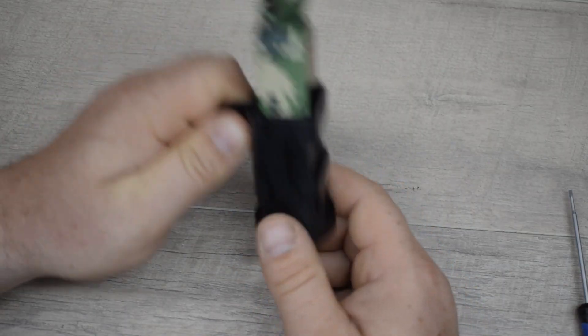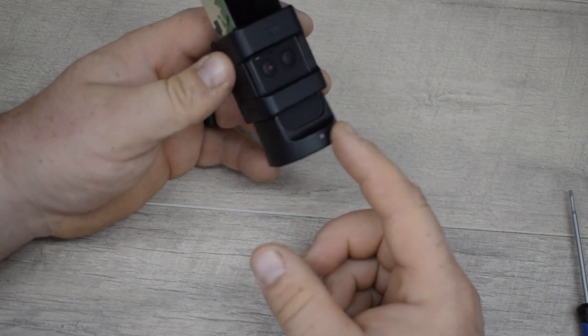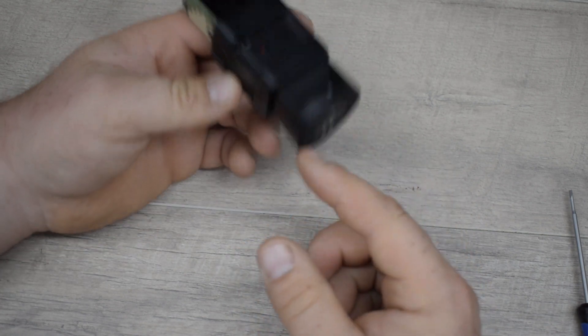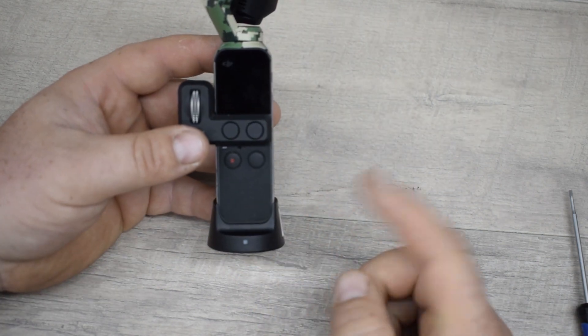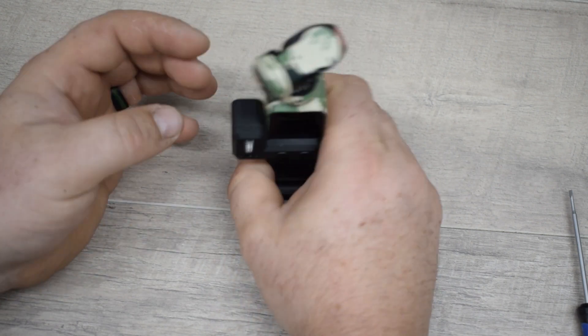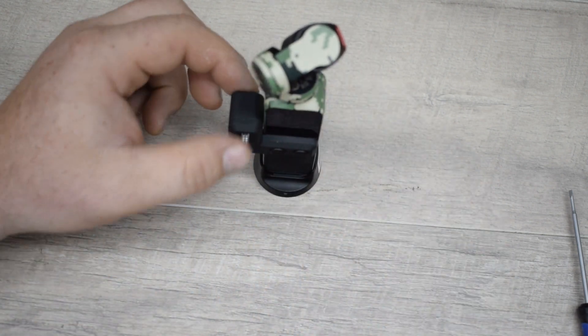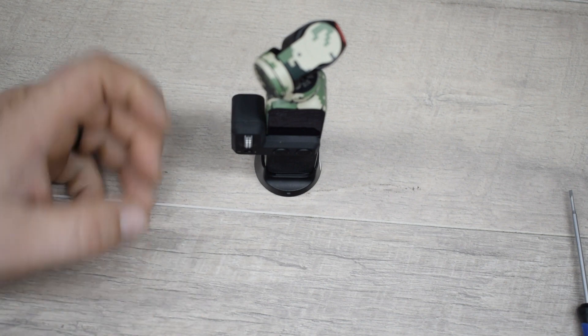It's also nice that with the accessory mount, if you have it on a tripod or any kind of GoPro style mount, you're able to put this wireless base on and control it remotely. Personally, I like to use the Osmo Pocket with the wireless module and the control wheel at the same time — it adds quite a bit of stability. This thing definitely doesn't want to fall over, whereas if you just have the control wheel on, it's more likely to fall over.